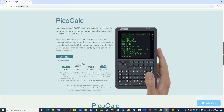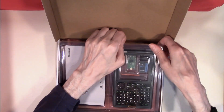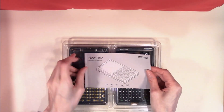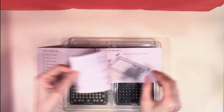So let's open the box and assemble the PicoCalc. Here is the box our PicoCalc comes in. Once we get it out of the box we can start looking at assembling our kit. The PicoCalc does come with a book of instructions which give you the order in which the case needs to be assembled.